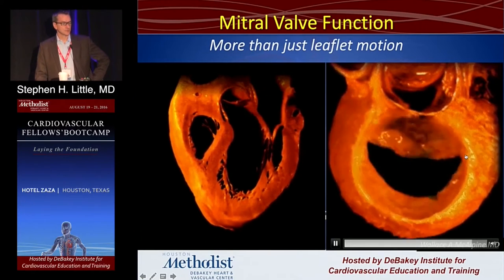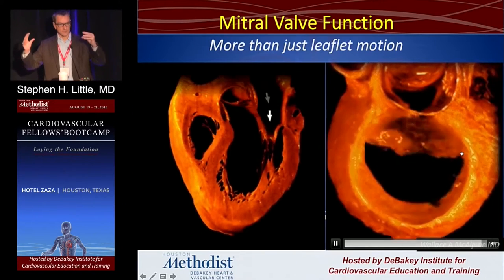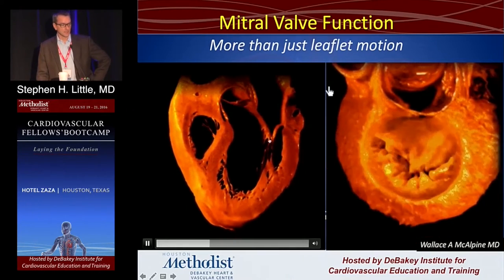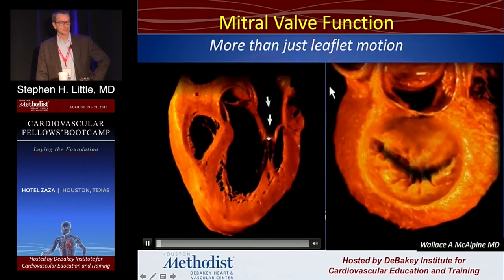In mitral stenosis — at least rheumatic mitral stenosis — the fundamental problem is that these commissures become fused. They start to get smaller and smaller and move to the middle. And on the long axis, the cords and the leaflets themselves become thickened and somewhat tethered.